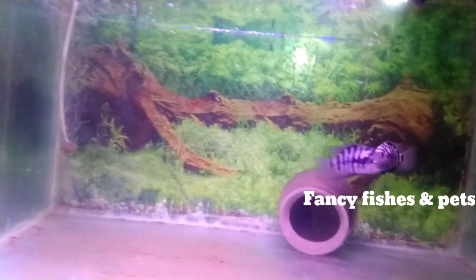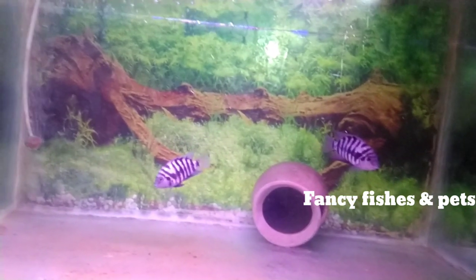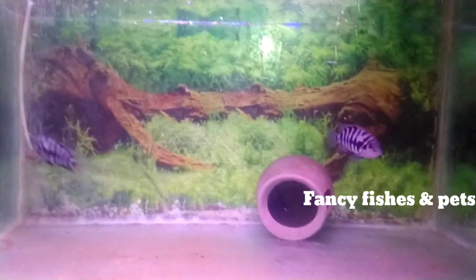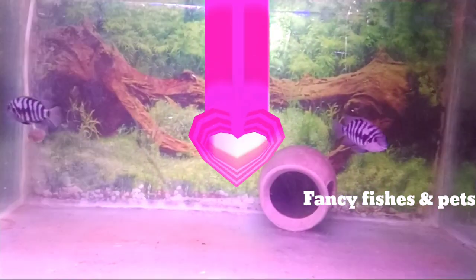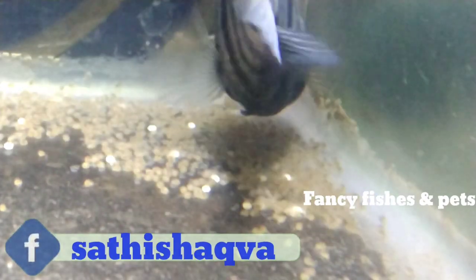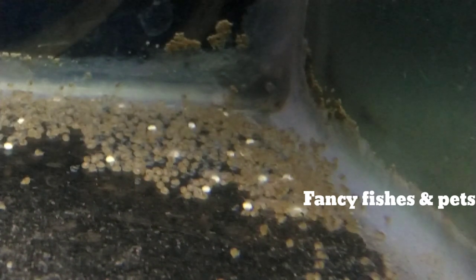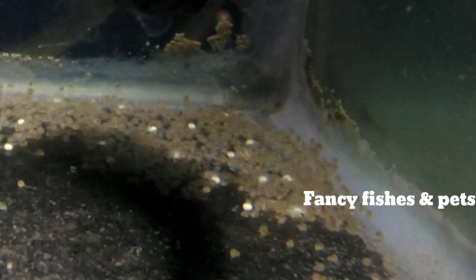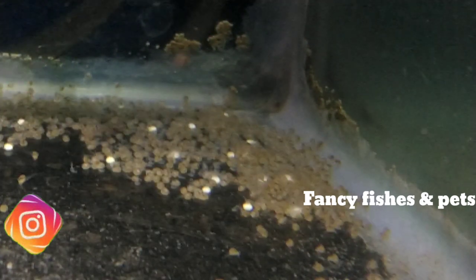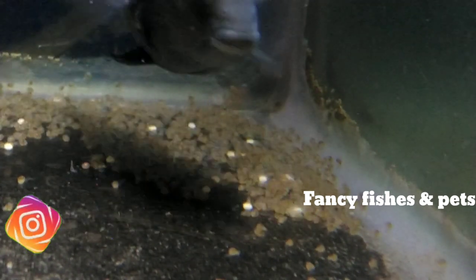After that, we will fry them the same way. It is a great parent. Now let's see the eggs — this is the second day. There is a clipping in the moment. This is a breeding and fry care video. We have already uploaded it on our channel. We will see the link in the description below.